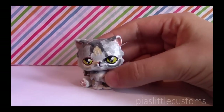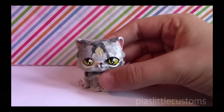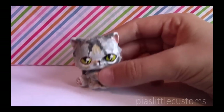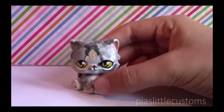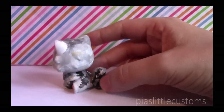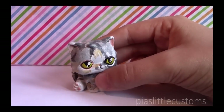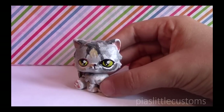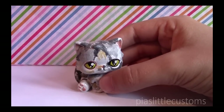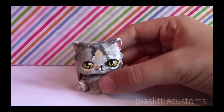Do you have an LPS custom that's special to you and that you're never going to sell? There are actually lots of customs that are special to me, like my mascot and my first ones. But one that immediately popped to mind is this custom based on my cat Suzu, who passed away about a year ago. I'm never going to sell this custom because it reminds me of her — I really miss her, and she'll always have a special place in my heart. This custom is what I have left of her.